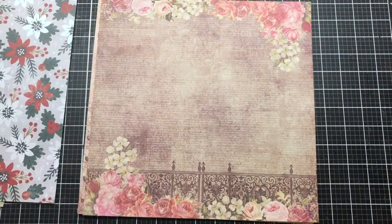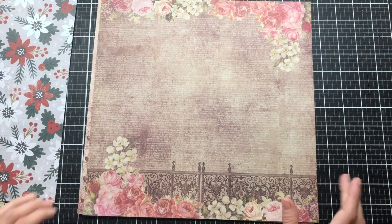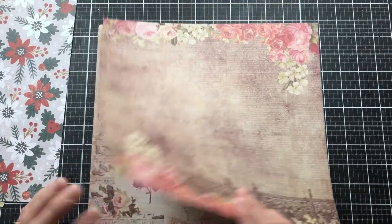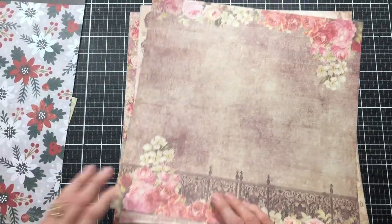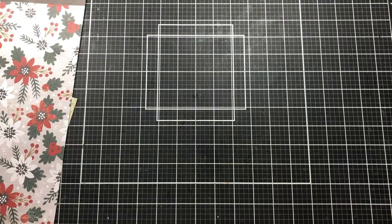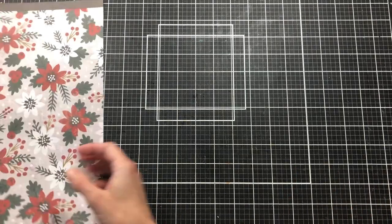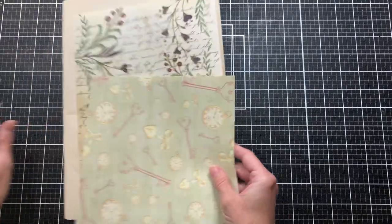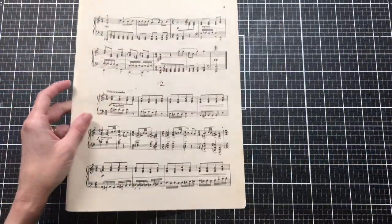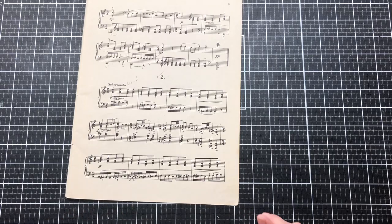If you buy paper from Michael's or Hobby Lobby, some of their papers are not double-sided, and I wanted to show you that you can use those too. I also have more double-sided cardstock, but since I've already got one I may not use those. So let's start out first with our book page. Today we're going to be creating a belly band pocket.